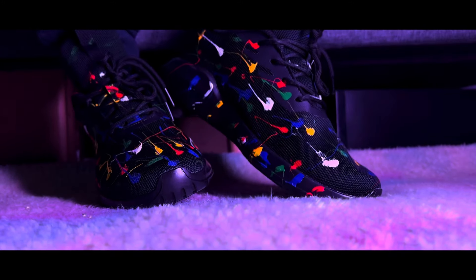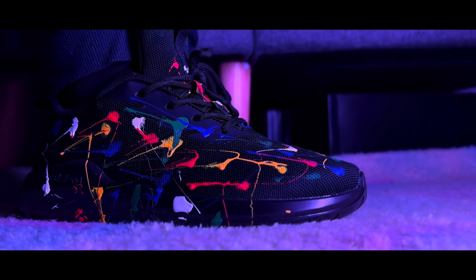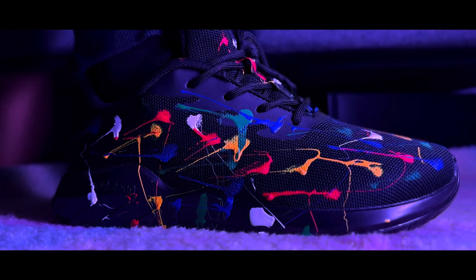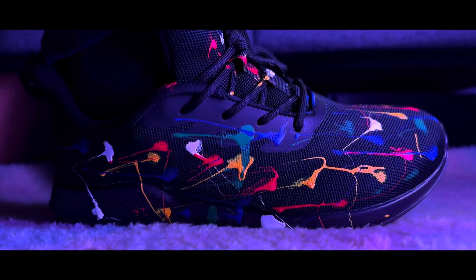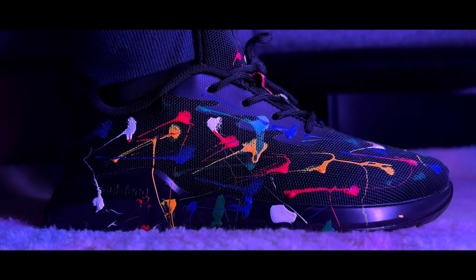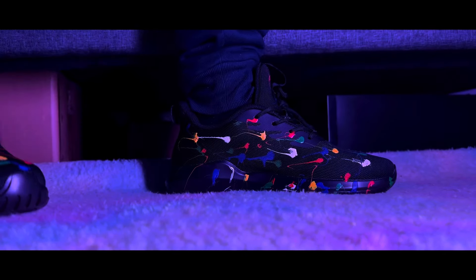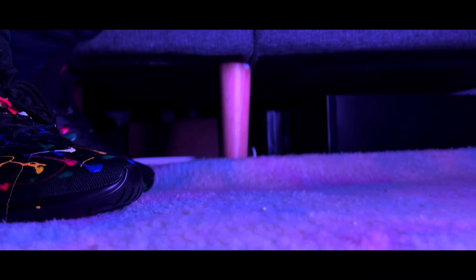Now let's talk sizing. To ensure the perfect fit, it may be better to select a half size larger than your usual size due to the slightly narrow toe space. I should mention that this sizing observation applies not just to this pair but in general to all shoes I've received from Salt Sphinx New York.